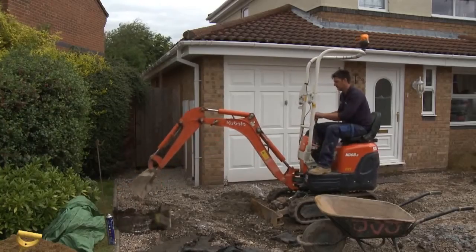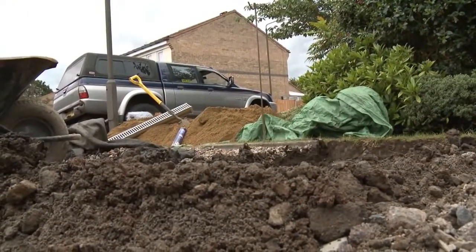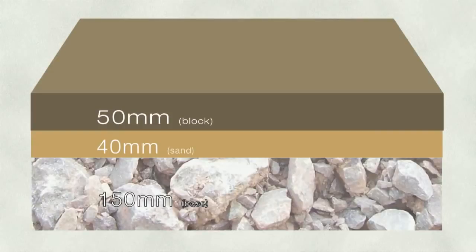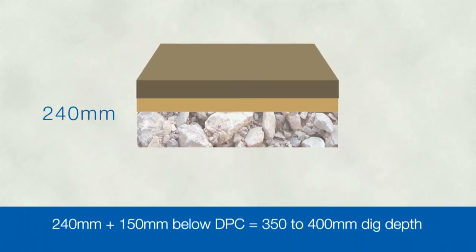The first physical task in laying your driveway is excavation. To work out the depth to dig down to, certain things need to be taken into account. Most block paving is 50mm thick and you'll need a laying course of sand that's around 40mm thick, plus a sub base that is somewhere around 100-150mm thick. All this needs to be at least 150mm below the damp proof course of the house, so overall you need to dig down to a level that's roughly 350-400mm below the damp proof course.